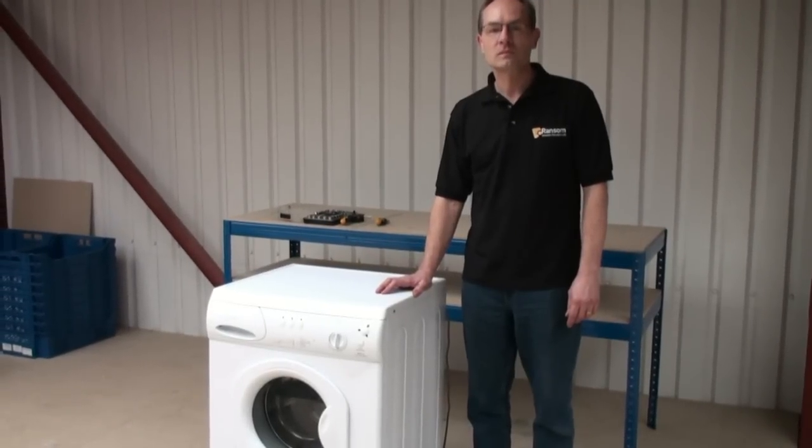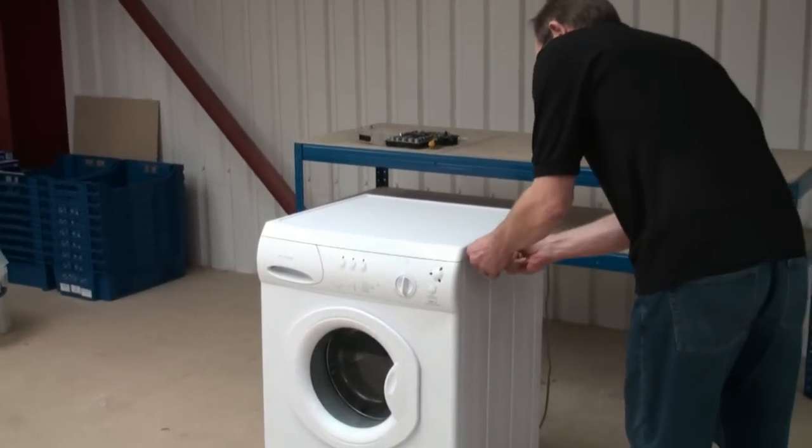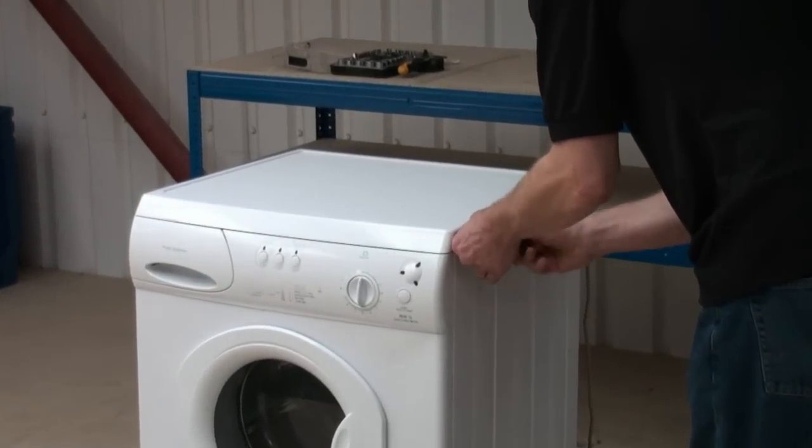Hi, welcome to Ransom Spares. In this video we are going to be showing you how a washing machine works, taking a look at each component in turn which should help you diagnose faults and help you when you are ordering parts.